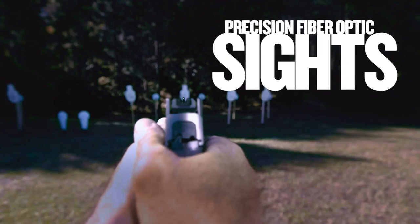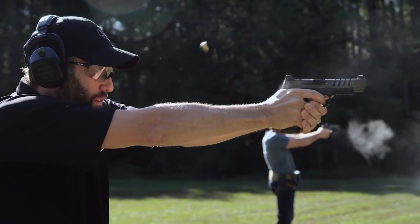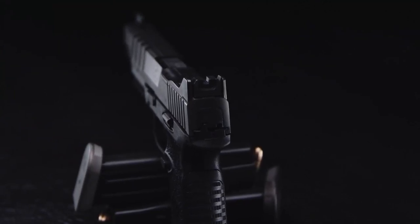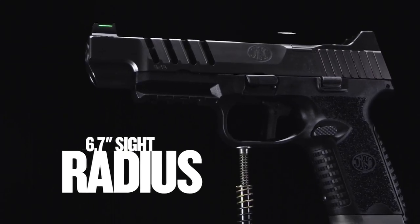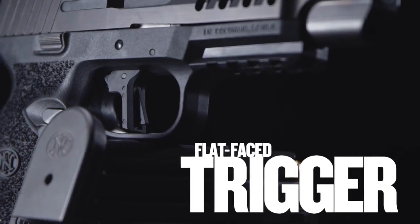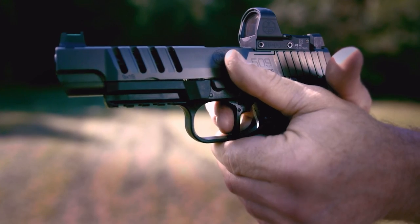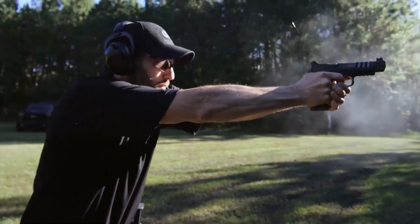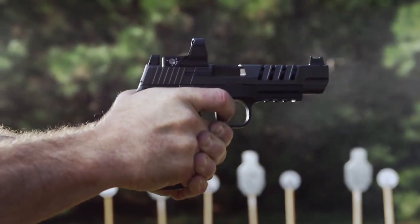Being able to have a crystal-clear front sight post, acquire it fast, and then have a crisp, perfect sight picture — that comes down to the right sight design. Most of my shooting has been with iron sights, so I've always preferred a long slide; that extra sight radius helps you be accurate. The flat-face trigger gives you consistent, flush finger placement — it feels good, it's repeatable, and it breaks perfectly at 90 degrees every single time.